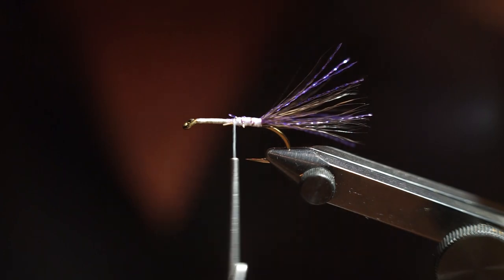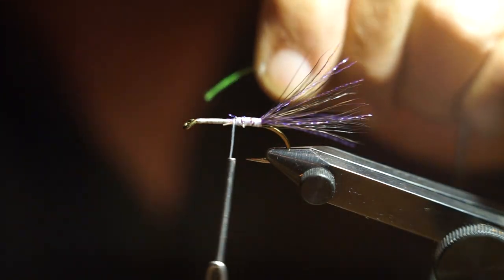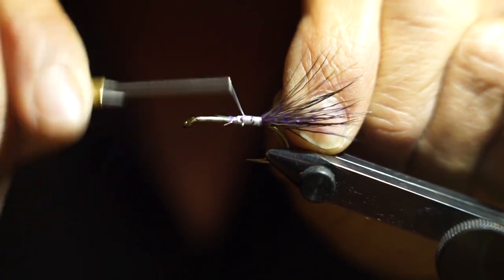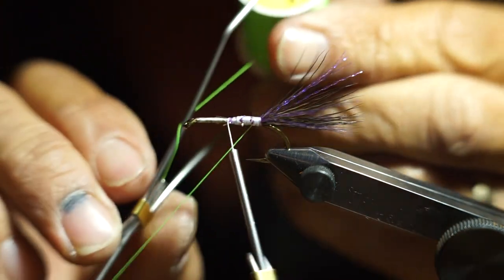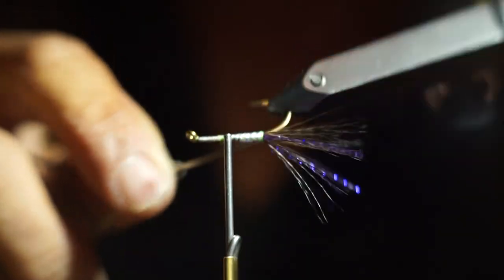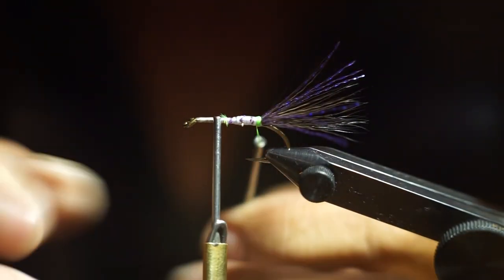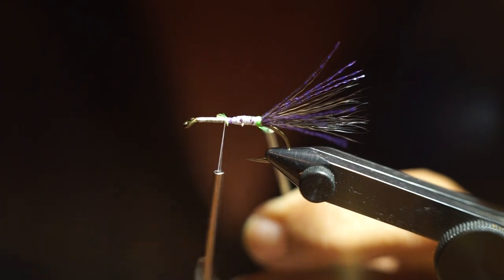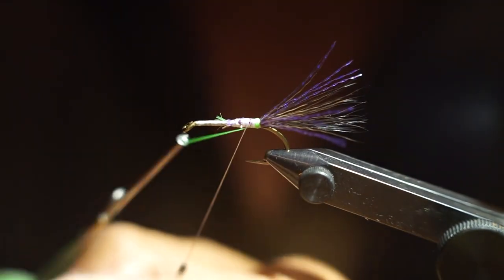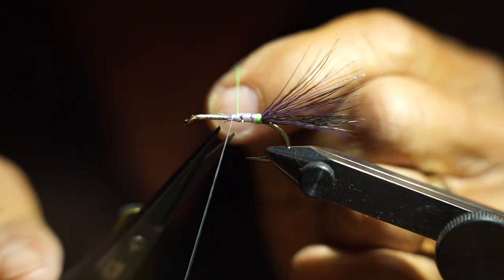The next step is a green butt. By the way, this particular version of the Little Wang pattern I'm tying is called the Rodeo Clown — it has some bright colors to it, which is how it got its name. I tie in bright green glow bright and come to the back of the fly. On this size of fly I put about seven wraps of the green glow bright for the butt. I started off with the white gel spun just to give a bright underbody for the floss, even though the glow bright holds its color anyway — the white thread just helps keep things bright underneath.